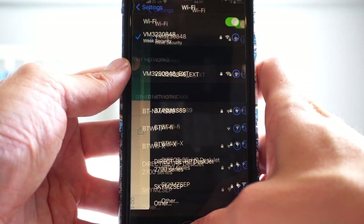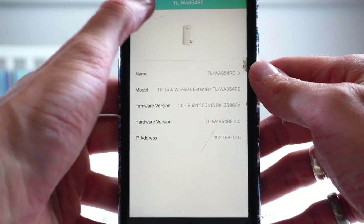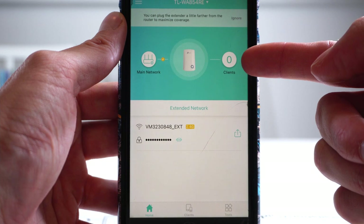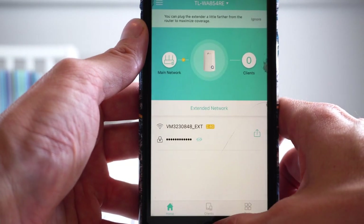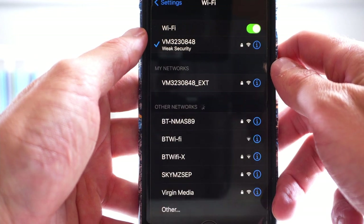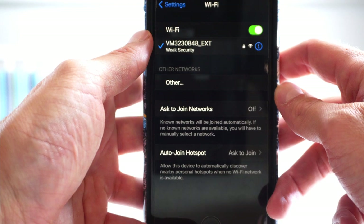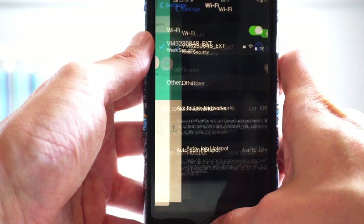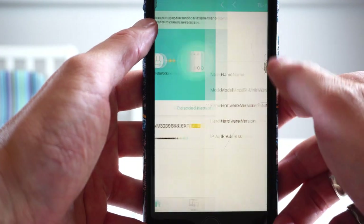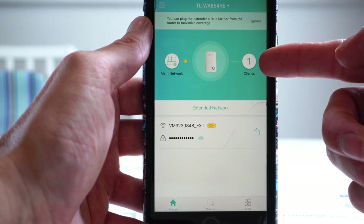If I click on my original Wi-Fi router and go onto the app and click refresh, you'll see clients zero because I'm not connected to the TP-Link, which is your router name plus EXT on the end. Now go back onto settings and click on your router name plus EXT at the end, which is your TP-Link extender. Go back onto the app, click refresh, and here you'll see one client — so you know one person is connected to that.